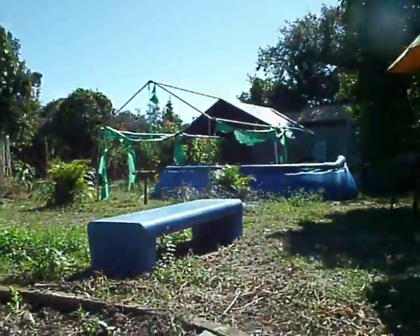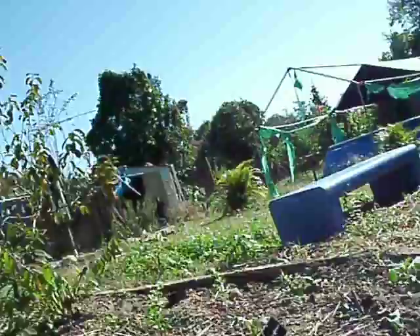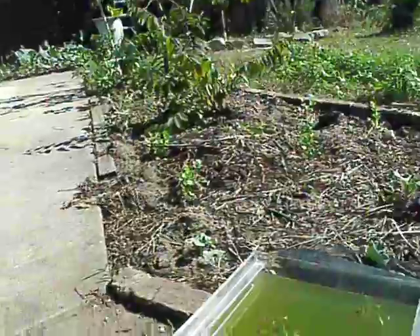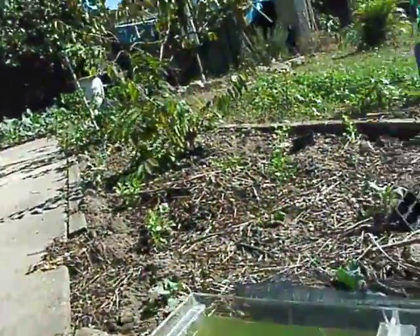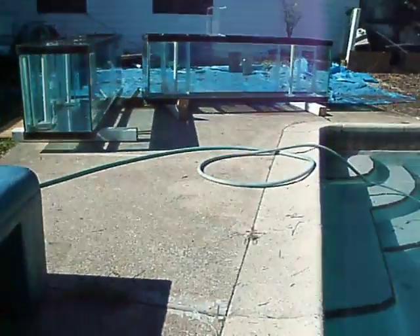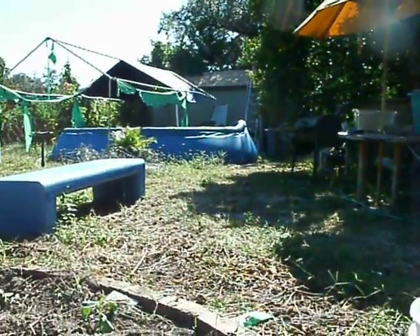There's the other pool — you kind of saw it in the background of the gunshot video. I've got to fill it back up. That's our garden. That's our little shed. The other pools are going to go right there — from there to there, three of them, smaller versions of that. Pretty much eight feet... that's eighteen feet, so that's ten extra feet.